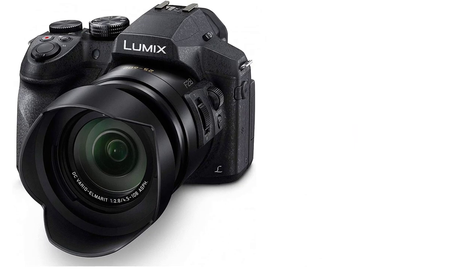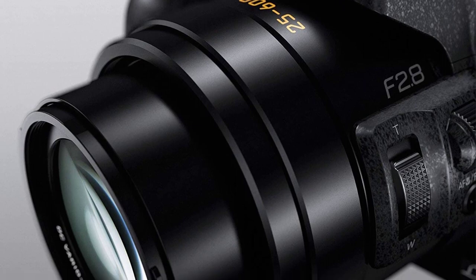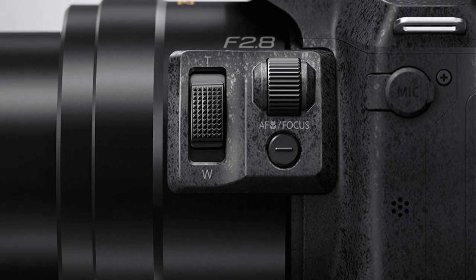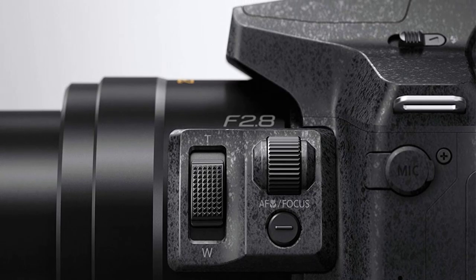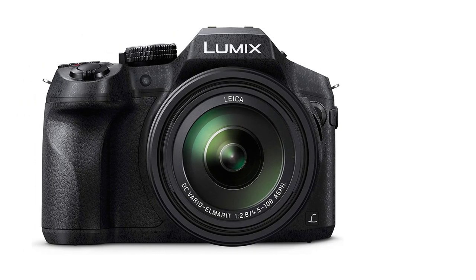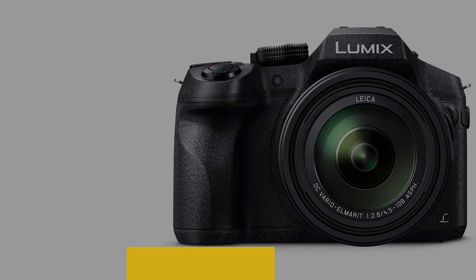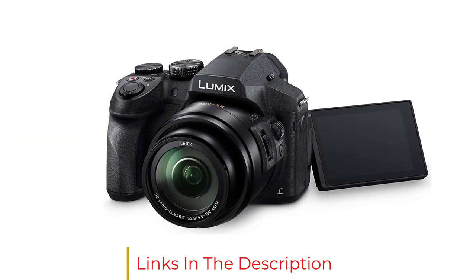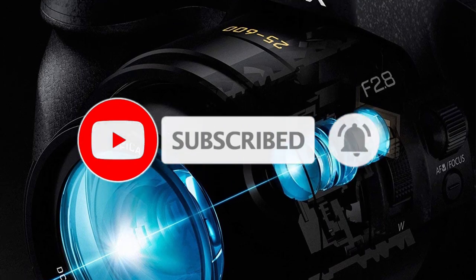Disclaimer: 35mm camera equivalent 25-600mm. The 4K photo feature extracts megapixel photos out of a 4K video sequence up to QFHD 3840x2160 pixels at 30 frames per second. The 5-axis hybrid OIS works in video recording except for 4K video recording. Zoom: Intelligent Zoom 2x, Extra Optical Zoom Easy 1.23x, Extra Optical Zoom Easy 1.95x.